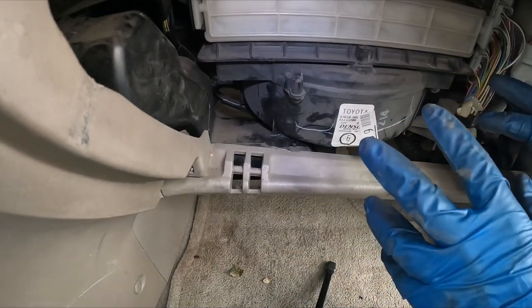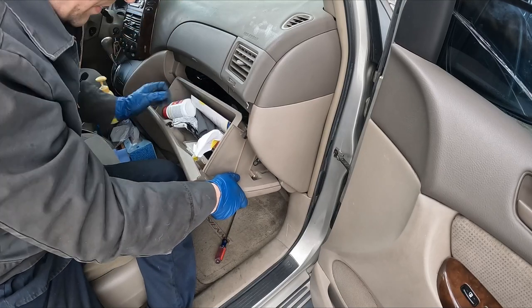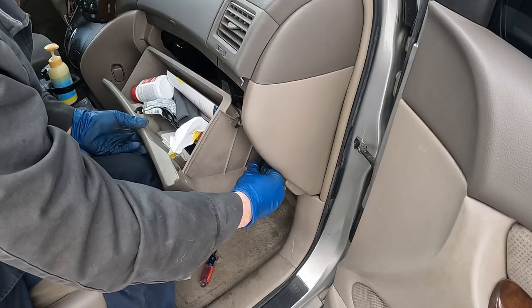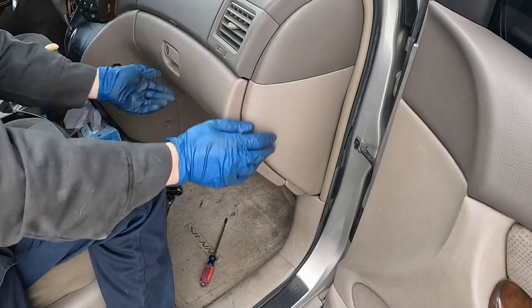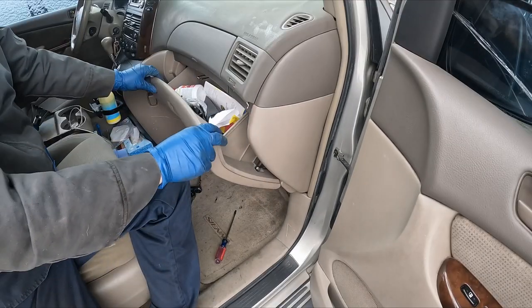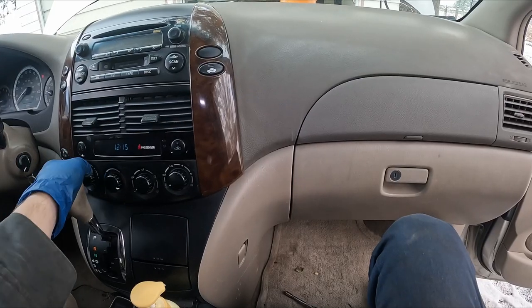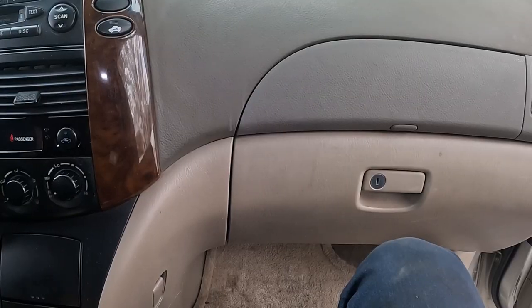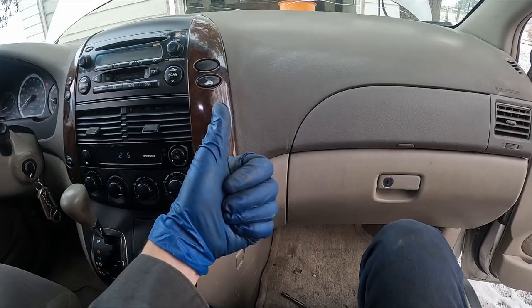Now let's put our glove box back in. We'll just set this back in, then this can extend out — we'll just extend it, snap it back in place, and then this should just push in. And that's it — should be all set and good to go. Now we'll turn our fan on and make sure the noise is gone. Nice, perfect. Job complete.